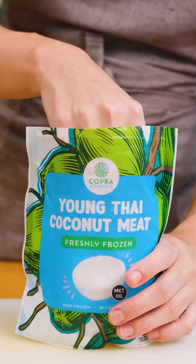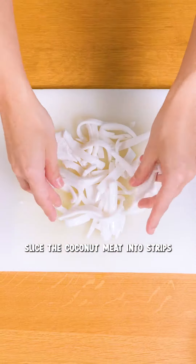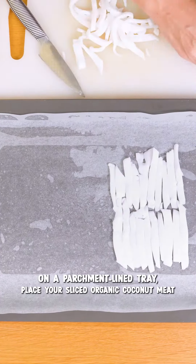Once your coconut meat is defrosted, slice it into strips. Once that part is done, I'm gonna place the strips next to each other and create almost like a canvas with all the coconut meat.